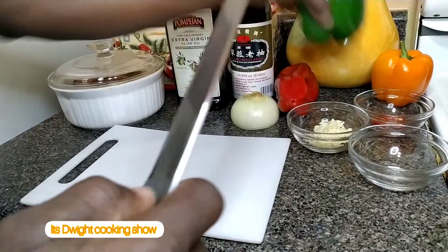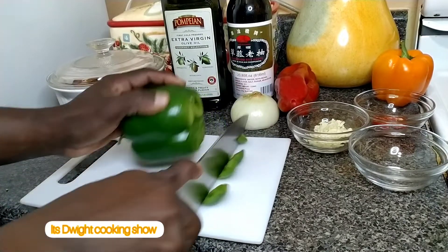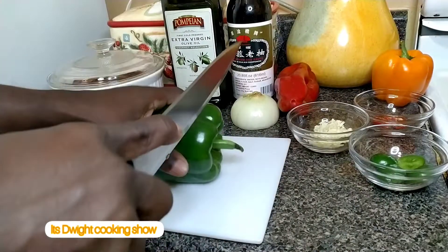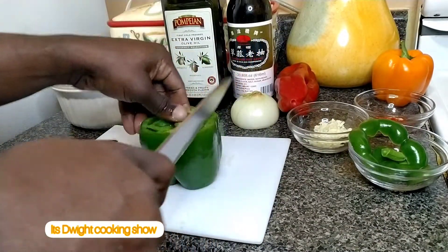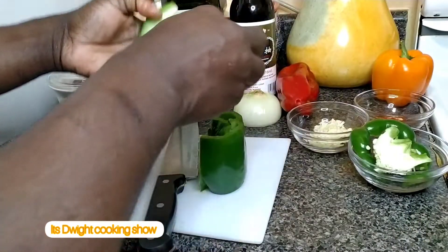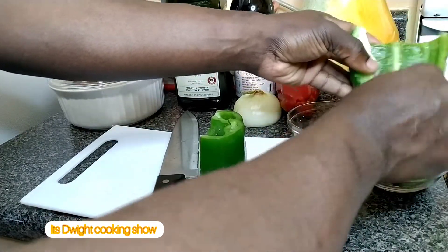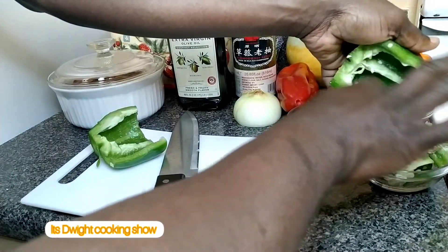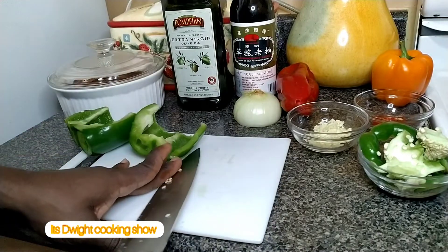Now I'm going to get my bell pepper ready — I had already washed it. I'm going to cut the ends and just get rid of these parts because you want to de-seed the bell pepper. You want to get these areas out of the pepper, the belly. You can use your hands and just get rid of the rest of it.